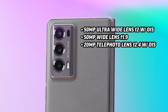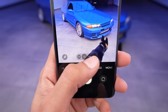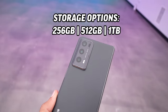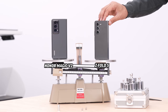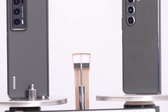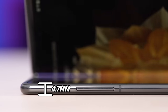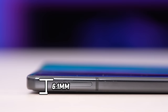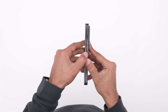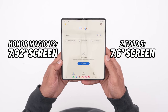Camera setup on the rear: 50-megapixel wide at f/1.9 with optical image stabilization, 16-megapixel wide on the interior screen, and 16-megapixel wide on the exterior screen. Storage starts at 256GB; the unit I have is 512GB, and there's also a 1TB version. We measured a 14-gram difference between the Honor Magic V2 and the Z Fold 5. Height dimensions are very similar: 156.7mm versus 154.9mm. The Magic V2 is 4.7mm thick unfolded and 9.9mm folded, compared to the Z Fold 5 at 6.1mm unfolded and 13.4mm folded — while still delivering a larger 7.92-inch unfolded display versus 7.6 inches on the Z Fold 5.